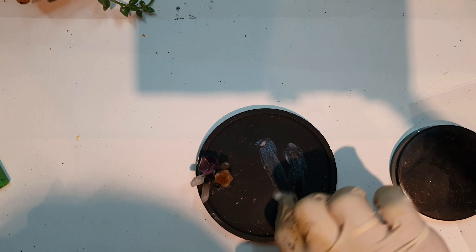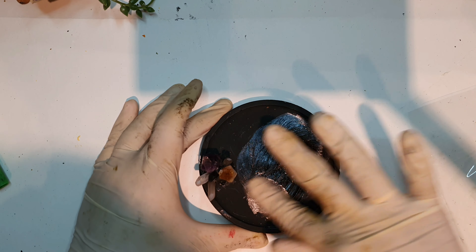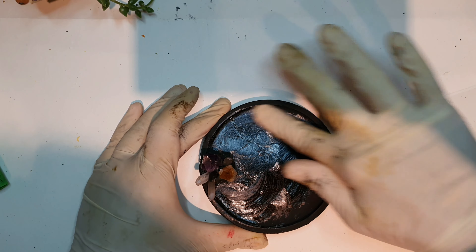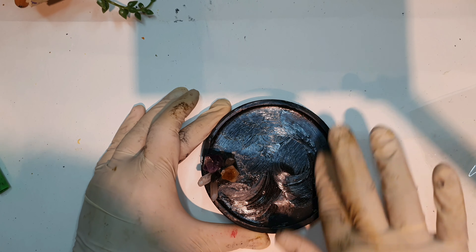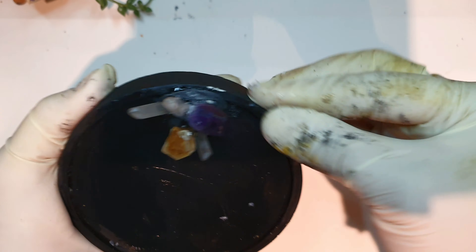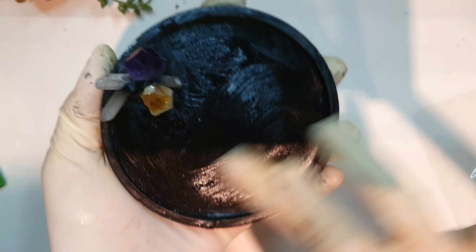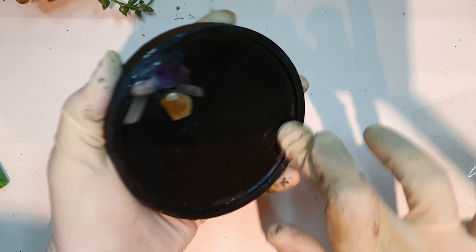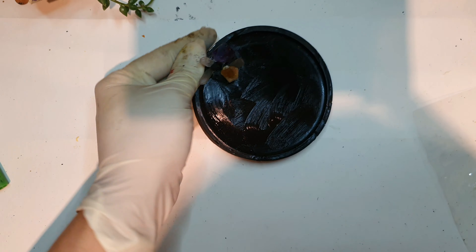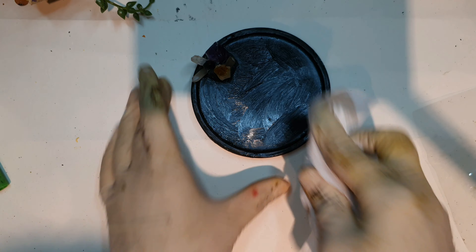After that I'll be sealing the tray with wax. First I'll rub it in with my hand, making sure every spot is covered, and then I'll use a soft cloth to remove the excess and shine it up.